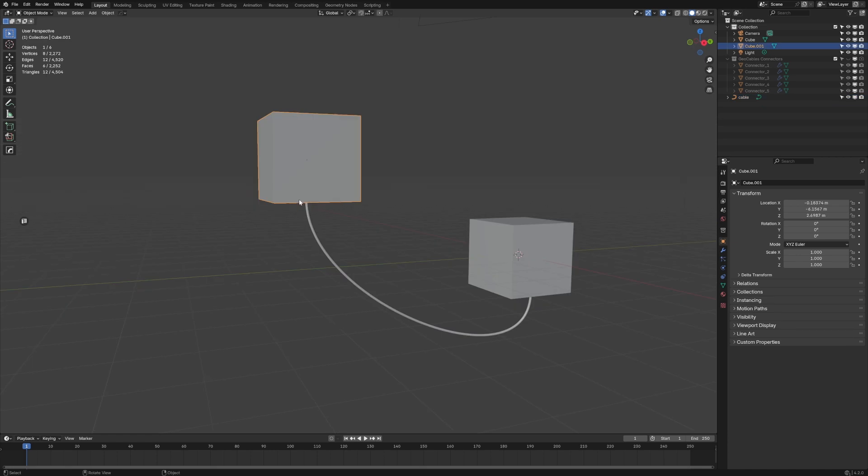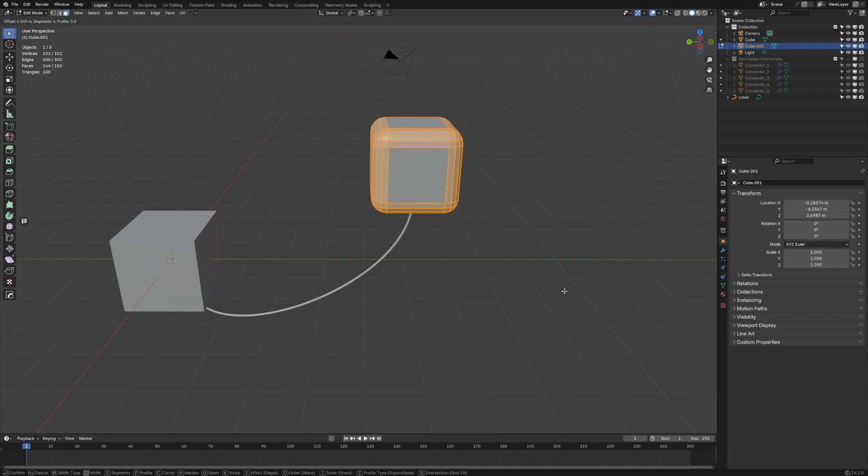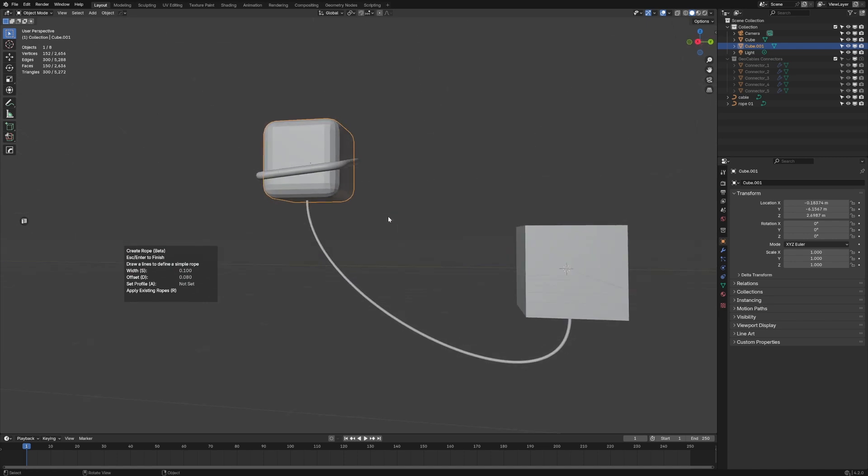There are other features as well — shift-alt-C, we can do a rope, and that'll draw a rope around whatever object we've got. Let's do ctrl-B, shift-alt-C, rope — there we go. Now we can see how that's put a rope around it. Lovely!